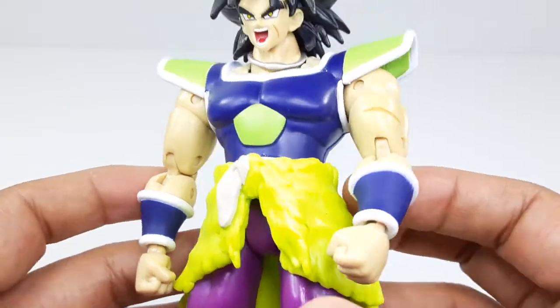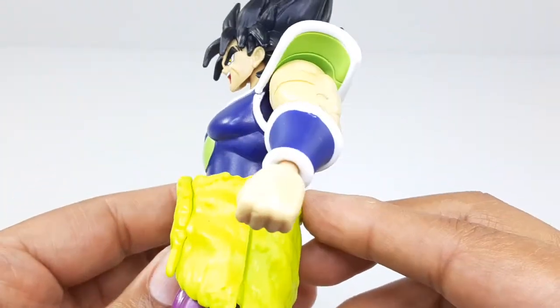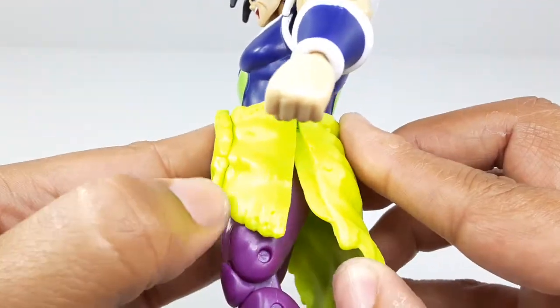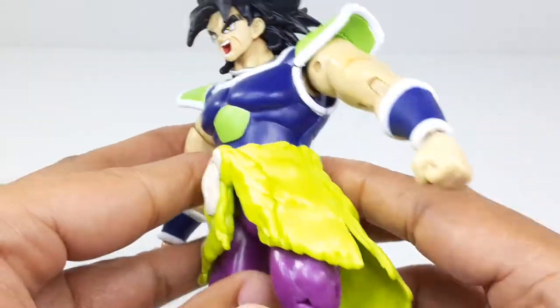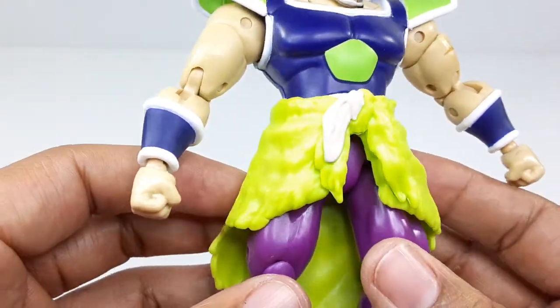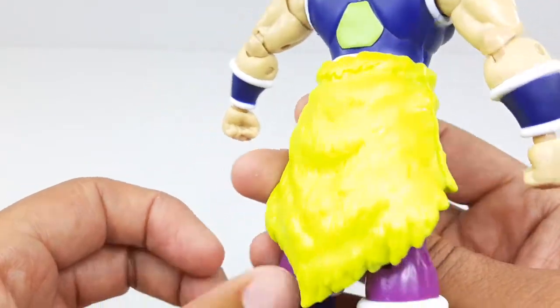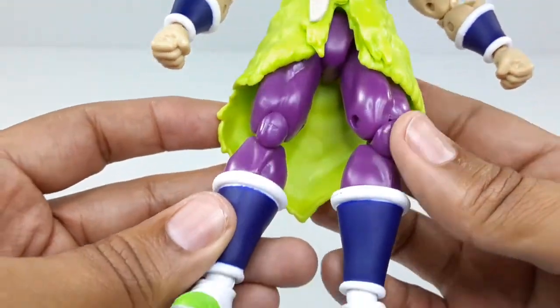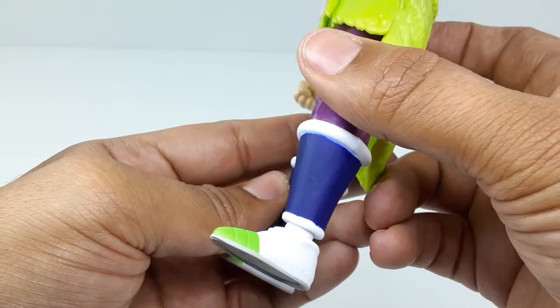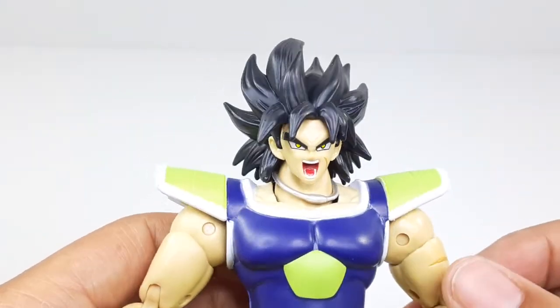They fixed the ear part — you guys know what I'm talking about. They have a big split right there and right here too, so we can get some better poses out of this guy. I really like that they did that. The boots came out nice too — that looks very good. I like this figure a lot, to be honest with you.